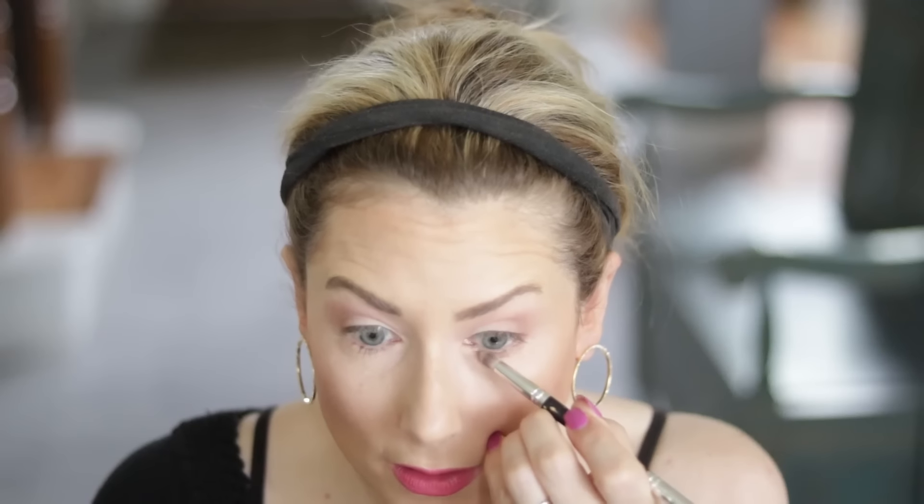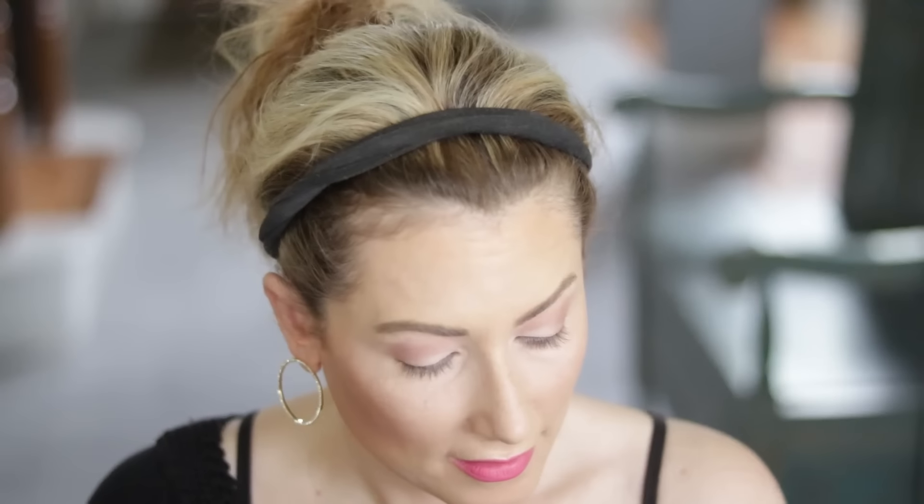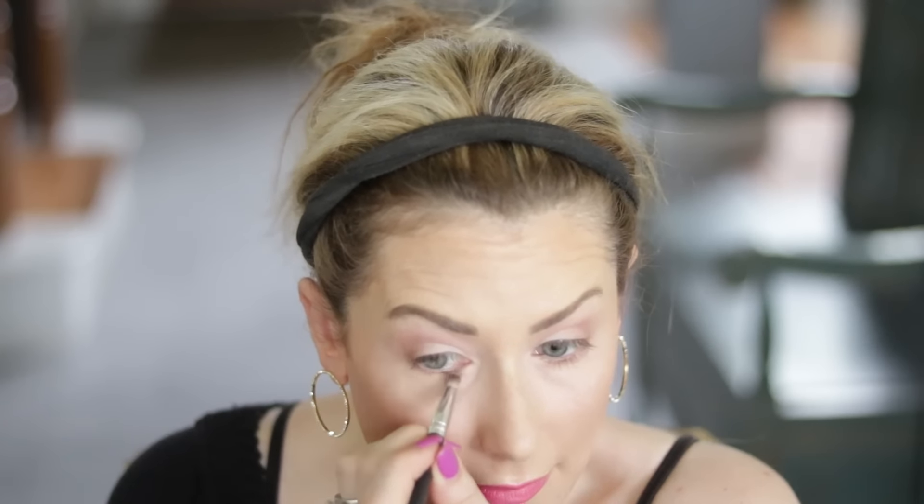I'm bringing a little of that Mocha shade on a pencil brush right underneath the lash line to connect it with the outer corner. I'm anchoring my pinky on my face — I always do that when I work on the lower lashes. I can't decide whether to add more depth to this outer corner with Bordeaux, which is a reddish maroon brown, or Malted, which is just a deeper, warmer brown.